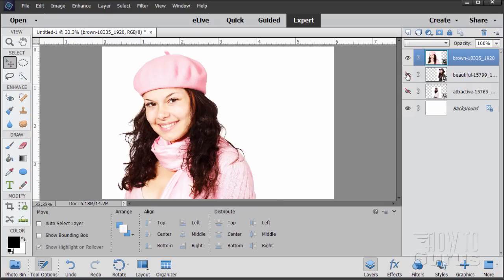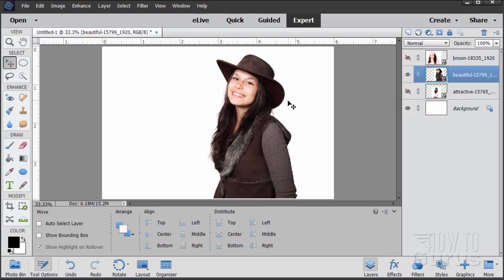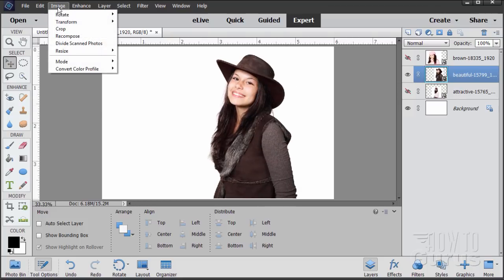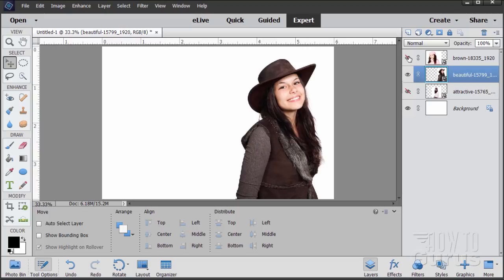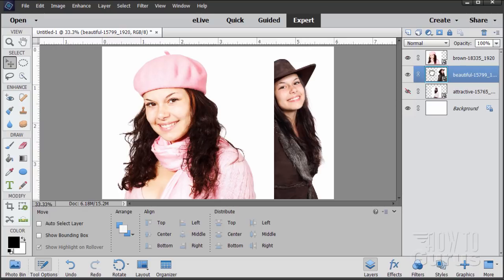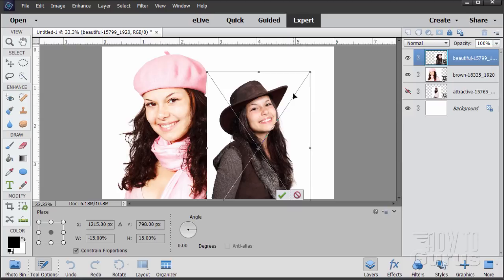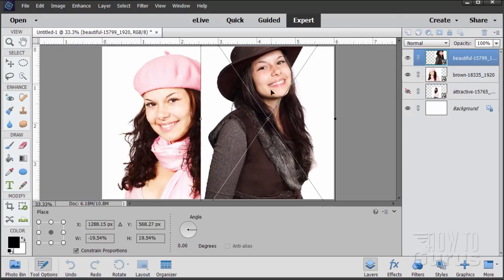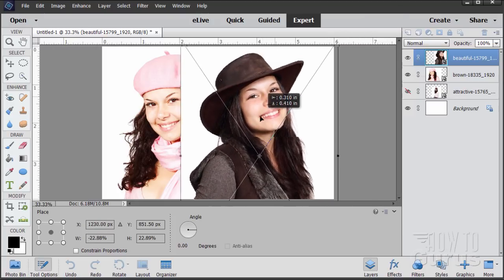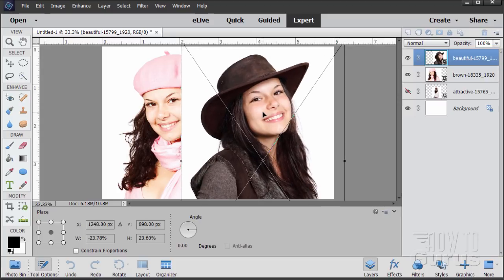Let's now do our right-hand side, and that is this girl over here. She's obviously facing the wrong direction, so we need to flip the image. Go to Image, come down to Rotate, and then down to Flip Layer Horizontal. Let's bring up our top picture and pull it above that one. Again, do the Control+T keyboard shortcut. This time I want to match the head size — grab a corner and pull that out, reposition and work back and forth until you get the picture about the right size. The eyes are on the same level, the chin's on the same level. Looks pretty good.